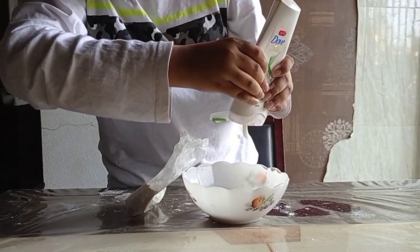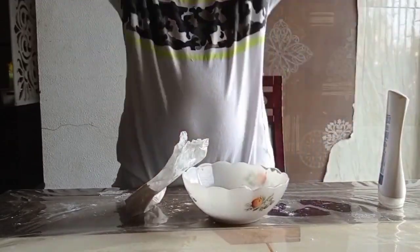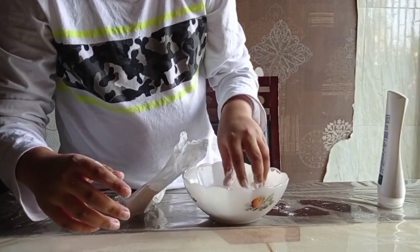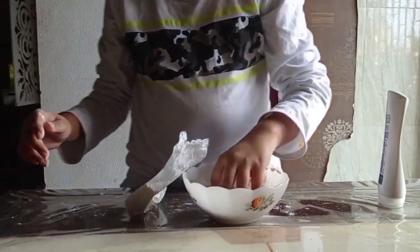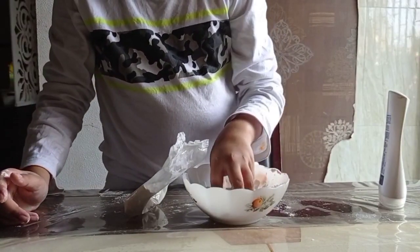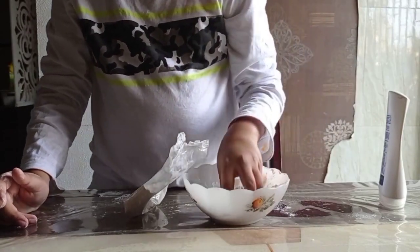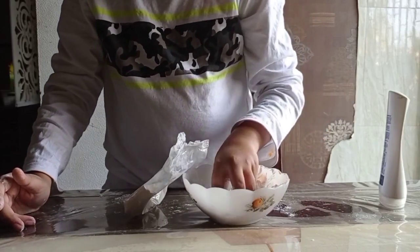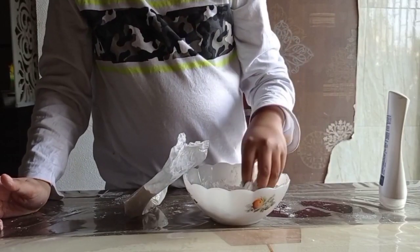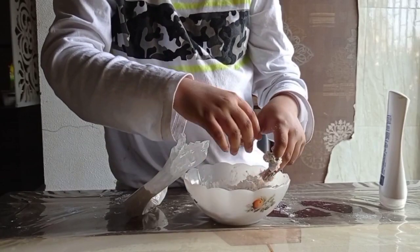Now squirt out a bunch of conditioner. You will need to get your hands dirty because you anyways get your hands dirty while making snow. You need to get the right consistency so that you can make something with it — a snowman, hills, mountains, or anything you want. Keep mixing. You'll notice it starts getting crumbly — that's when you realize you are making the right thing.